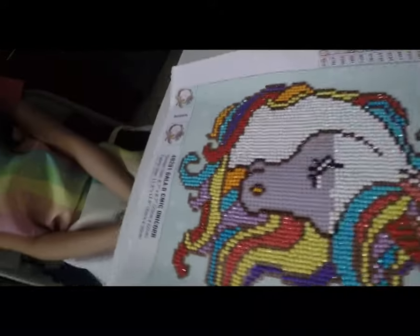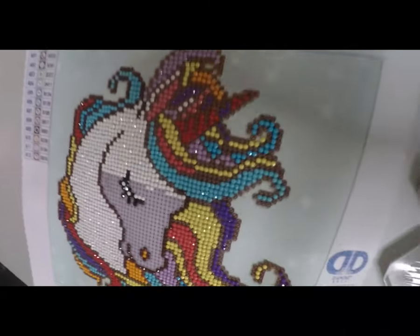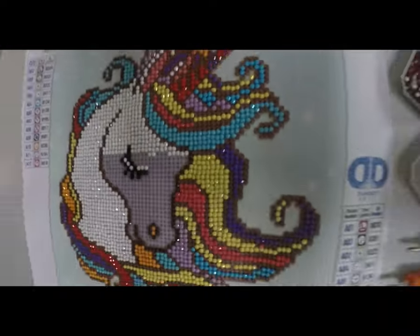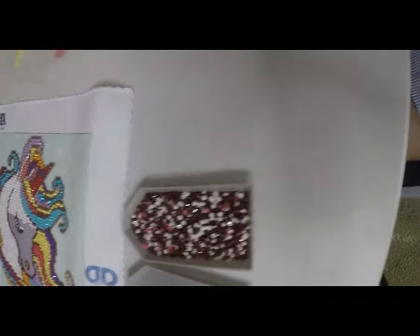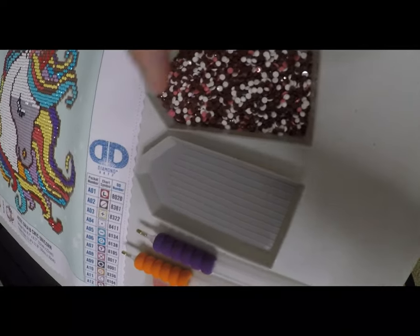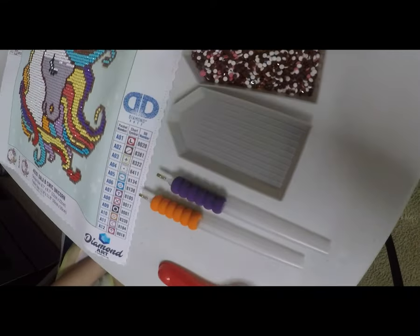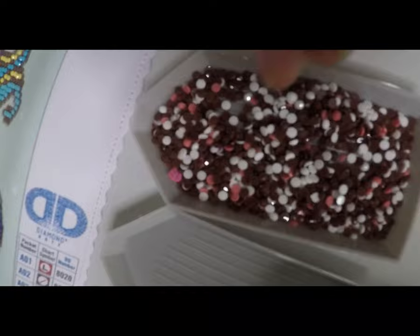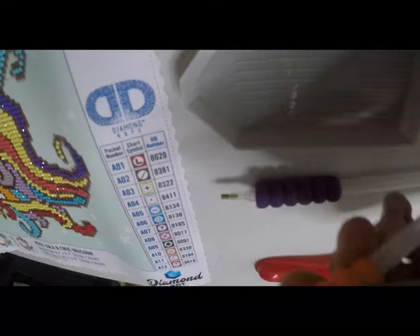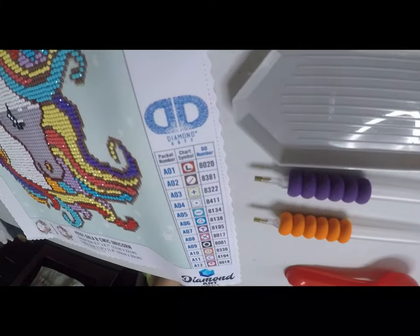She's almost done — look at her work. She started last Friday and that's her output right now. These are the materials and tools needed to work on this project: she has a tray, a drilling pin, a clay or wax, and the gems. She mixes all colors and different colors in one tray.